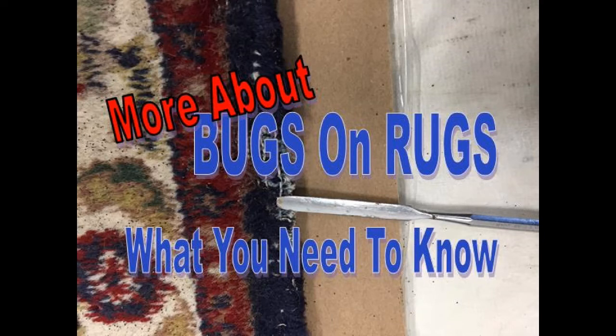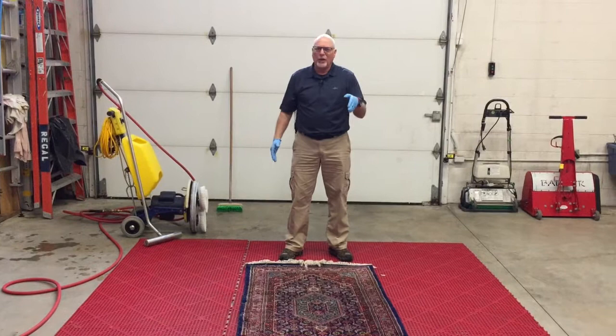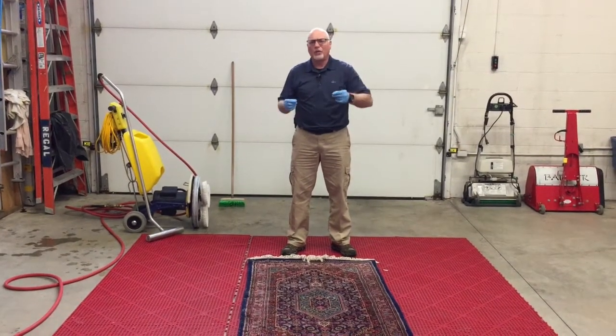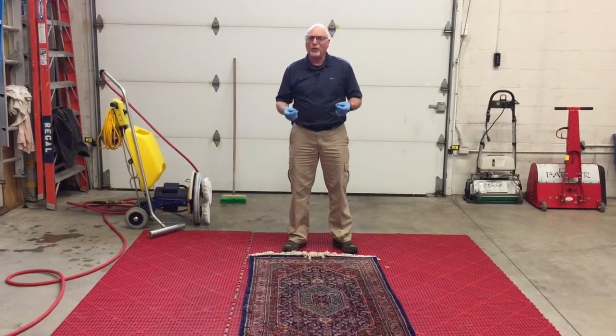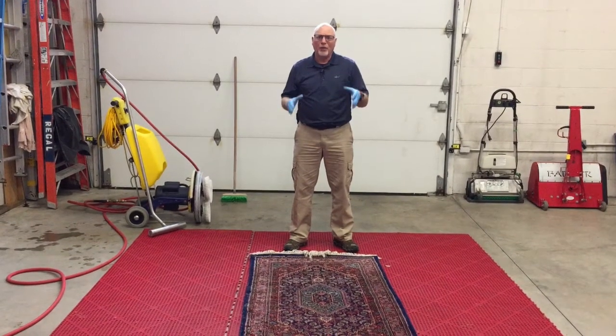More about bugs on rugs. Let's see how you take care of those moth infestations on your fine Oriental rugs. It's Dave with Regal Fabric here. We're here to show you a video of how do you take care of or fix a rug that has moth damage. Rugs either in your home or rugs that have been in storage for long periods of time that haven't been properly treated can get moth damage.